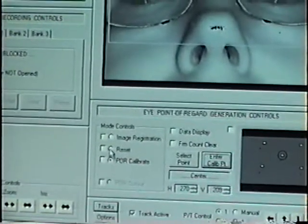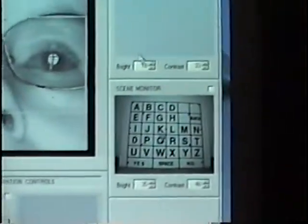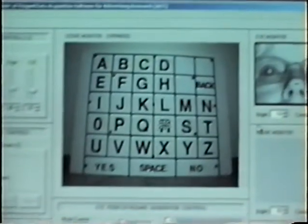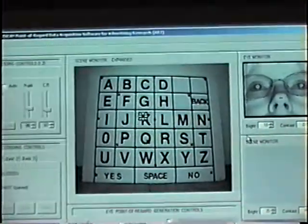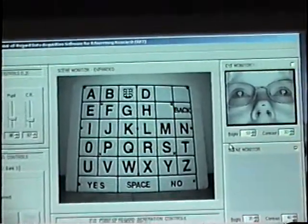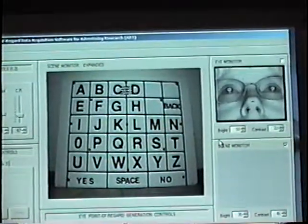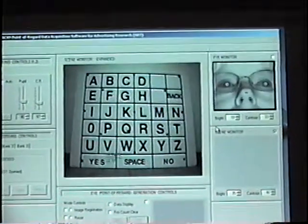I hit reset and then POR output. I'm going to put this screen up and ask Melissa: could you look at the R please? Could you look at the K? Could you look at A, B, C, and D? And how about back?